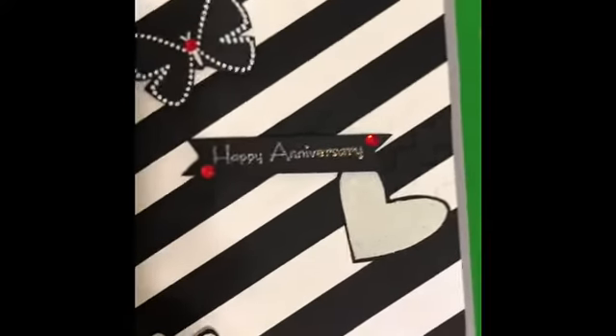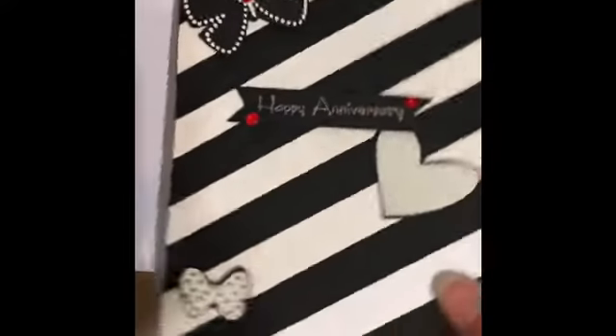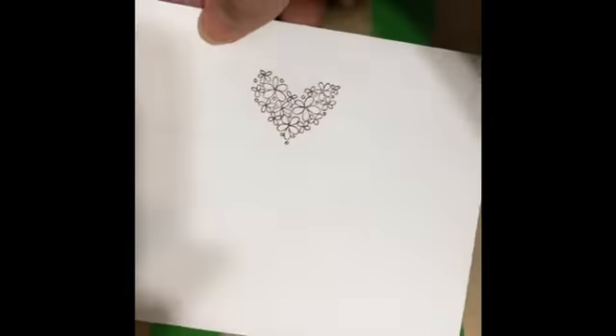This is the card you could end up with at the end. I paper embossed this, this is wax embossing, and I used a few jewels. All of the stamps are from Stamping Up — this is an old set. Hi, I'm Feli! I'm going to show you how to use your scraps when making cards. When you have all the leftover strips, I have a cup of strips, and what I'm going to do is...